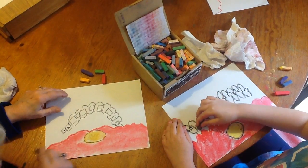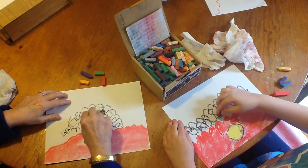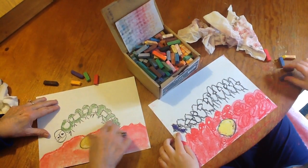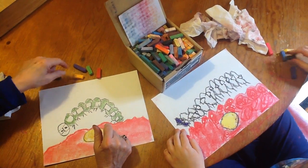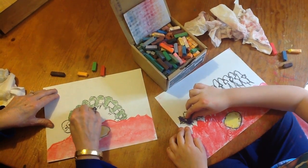Then we're going to put little feet. We have sort of started coloring the caterpillar. Mine is going to be green, and I think I'm going to make the spots on him purple.